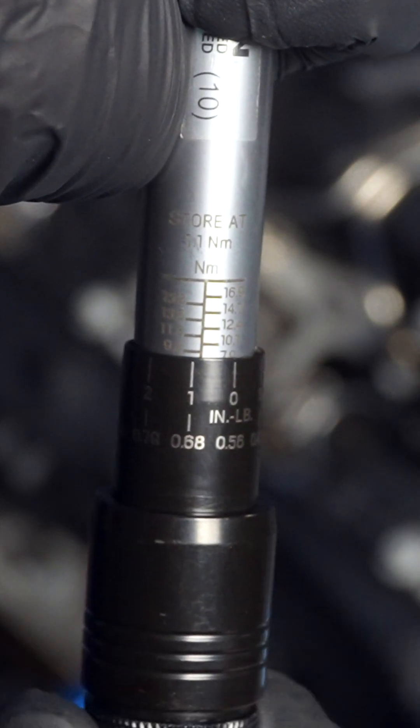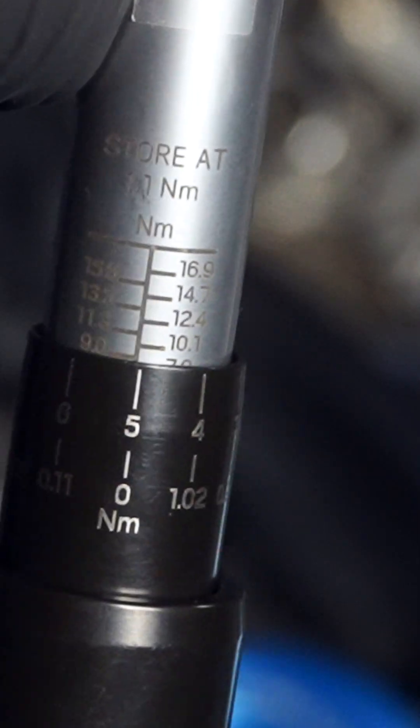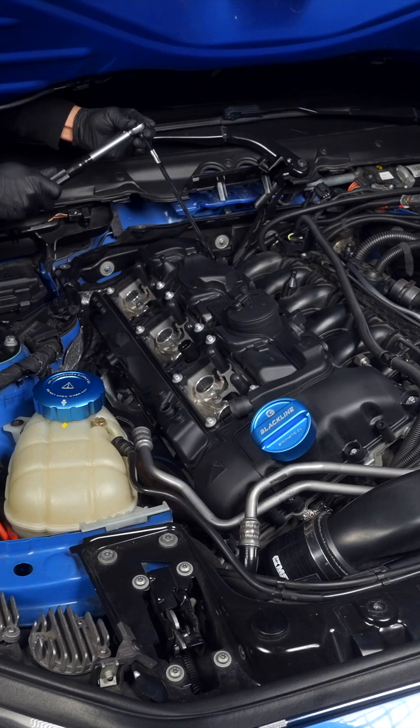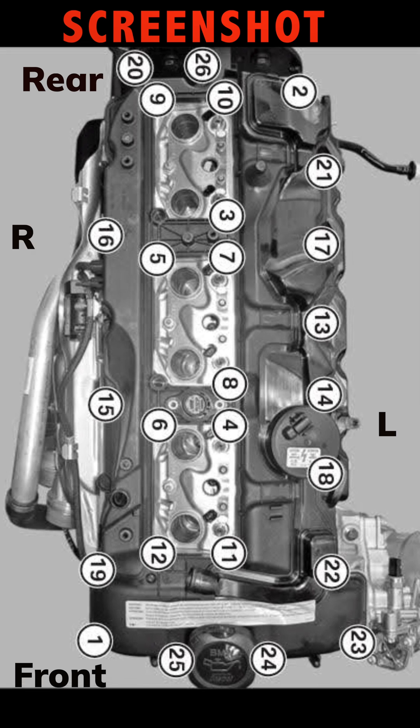Once everything is snug, torque in the same order, but I went up half a newton meter to 9 on number 20 to account for the wobble. The rest should be tightened down to 8.5 newton meters. Doing it in this order will ensure the best longevity for your valve cover and gaskets.